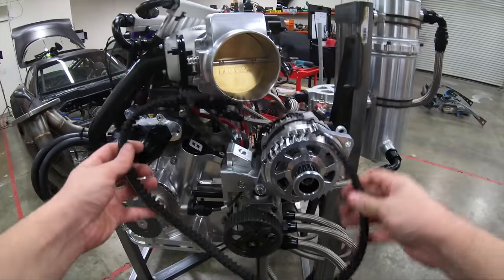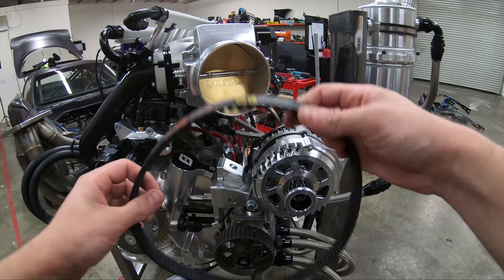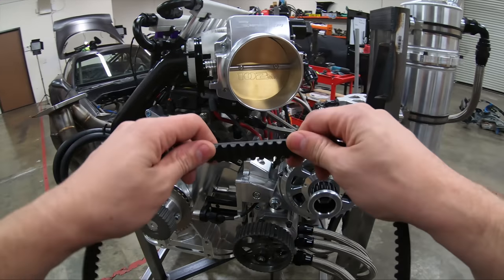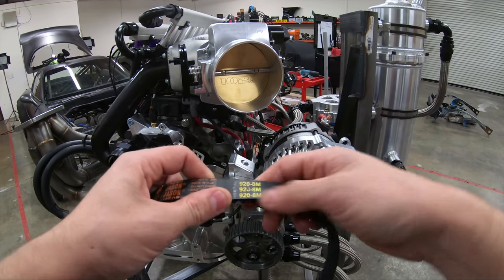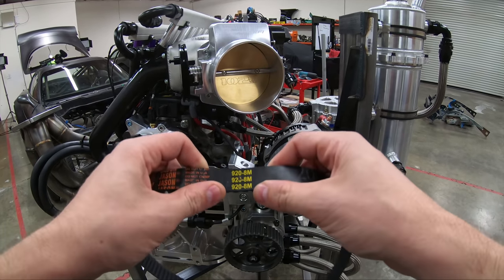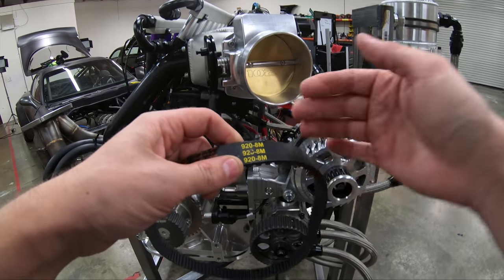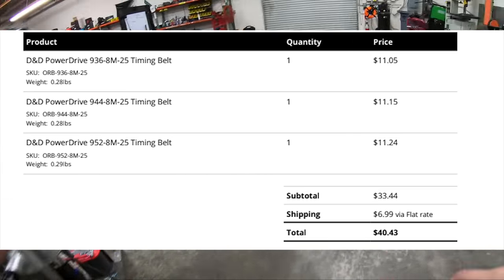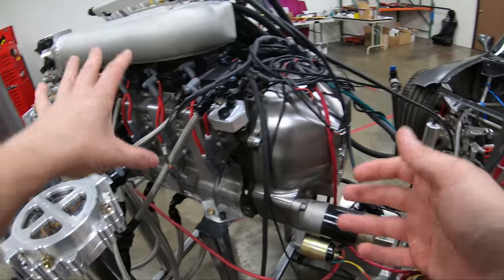This belt has been a complete pain in the ass. I have learned so much about high torque drive belts. 8M means 8 millimeters per cog, and 920 means 920 millimeters. You can subtract the two, do some math, and figure out how many teeth are in this. That means the next largest size is 928, then 936, and so on. I went and ordered all of those to try and figure out what we can do to make the belt work.